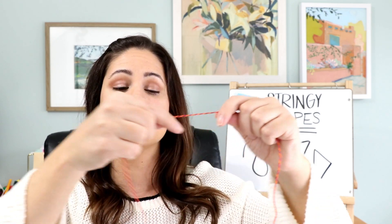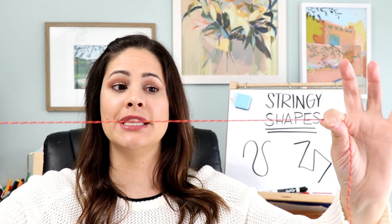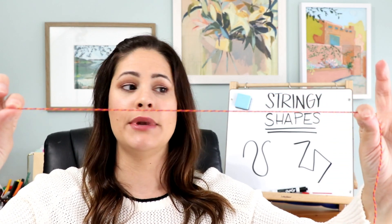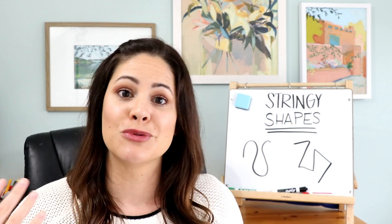Once they've cut the string, they take it and pull it straight. With their partner holding it, they lay out how many cubes they need to see how long the shape is. Or, if they're doing standard measurement, they go ahead and measure it with a ruler, then compare which shape was longer and which was shorter.